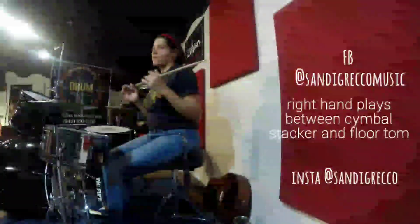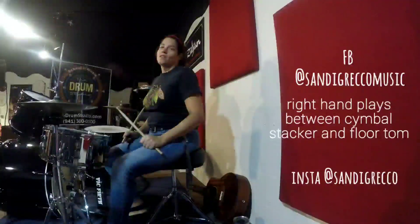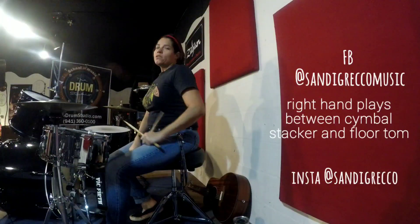All right, so there's my offering for you — some doubles, some heel-toe, a little groovy fun around the drum set.